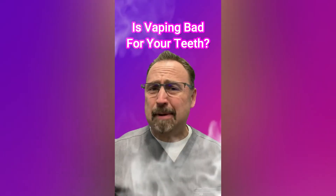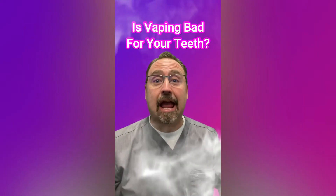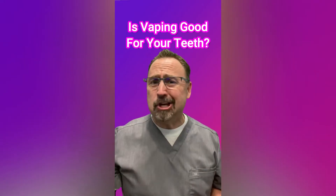Is vaping good for your teeth? Inhaling aerosols from e-cigarettes can cause dry mouth — it reduces salivary flow so you can't keep your teeth clean. It also increases the bacteria in your mouth that causes decay and can lead to gum disease. Vaping good for your teeth? Of course not.